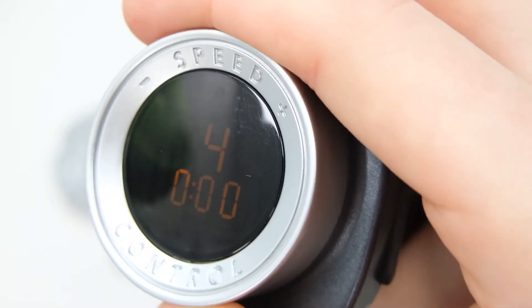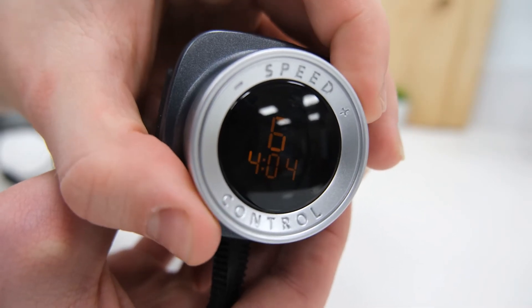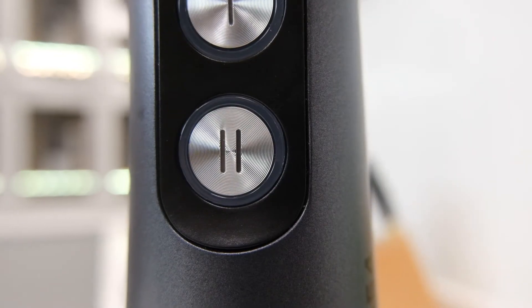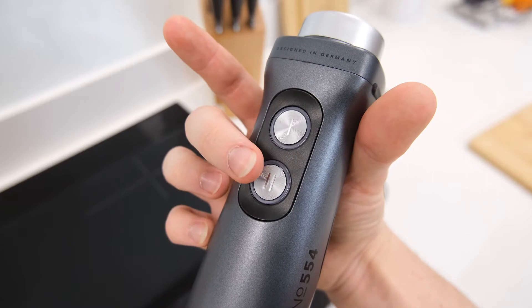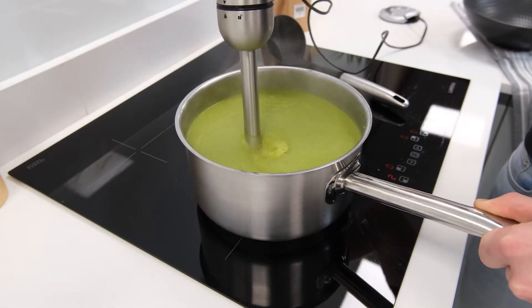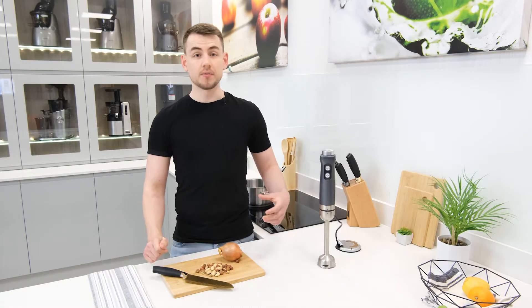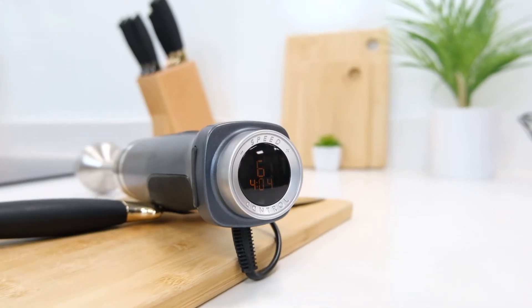This allows for the speed level to be changed efficiently mid-blend, and there are a total of six settings available. Setting one is the slowest and six is the fastest and most powerful. As a handy perk the number 554 is also equipped with a turbo button that will immediately cause the motor to work at its top speed, which makes it very easy to up the power output whenever necessary. Thanks to these features, keeping track of the current speed level is quite important.